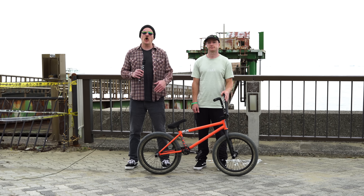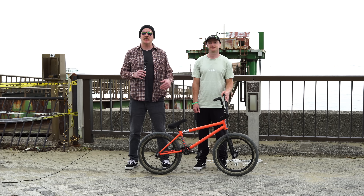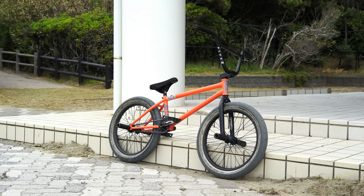Welcome to Source BMX. I'm Van Homan. Today we're here in Chiba, Japan with Scottish Street Ripper Alex Donecke, and we're going to take a look at his signature BSD build.